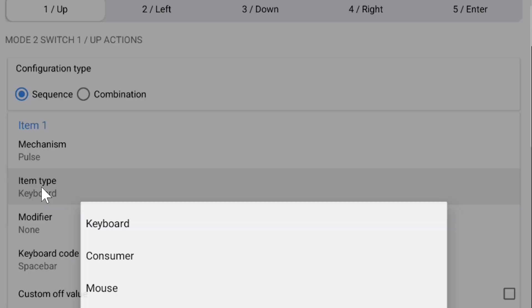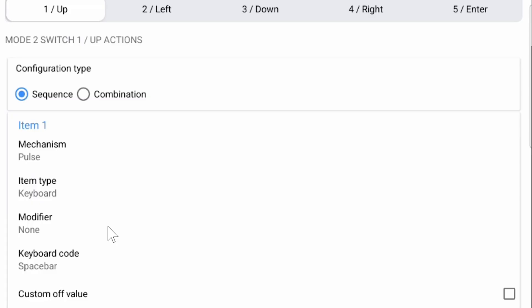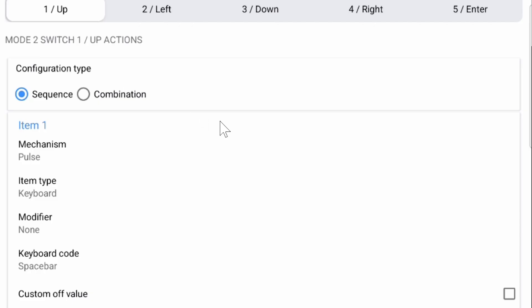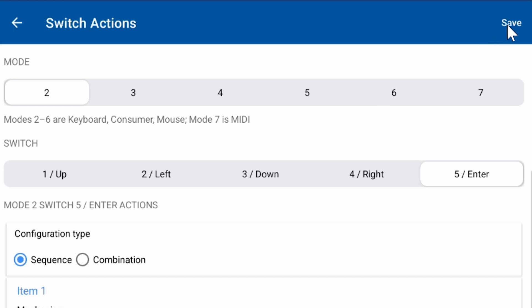Click the '1 Up' button (which is pad left) and the configuration type will drop down. Change only these parameters: in the Item Type select Keyboard, then for the Keyboard Code choose a unique key from the long list that you prefer and make note of it. Repeat the same procedure for 2 Left, 3 Down (pad right), 4 Right, and 5 Enter — just make sure the keyboard code chosen for each switch is not the same. Remember that 1 Up and 3 Down are your most important keys for the foot pads. Once you have your keyboard switches chosen, click Save at the top to write them into the memory of the AirTurn Duo.